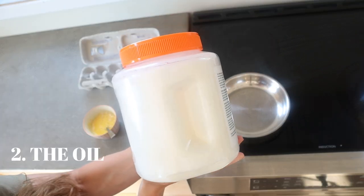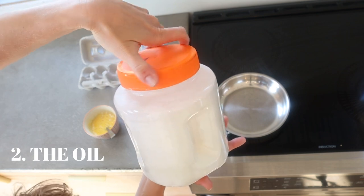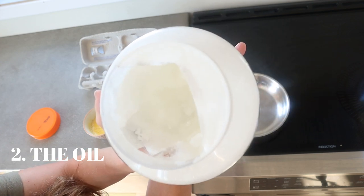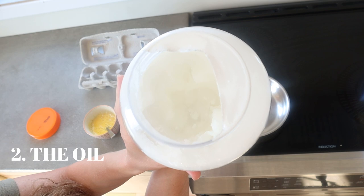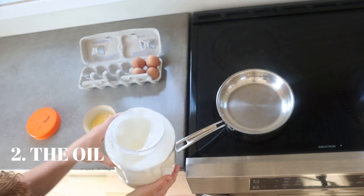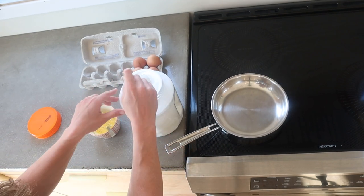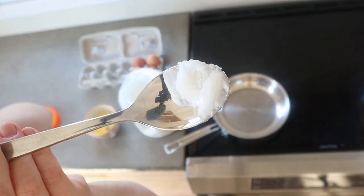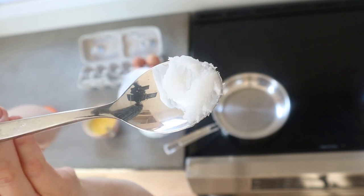My favorite oil to use with scrambled eggs is actually coconut oil. I've used butter, olive oil, and bacon grease, but coconut oil is my favorite. I just feel like it makes the eggs really light and fluffy and it gives a tiny bit of sweetness — I know it sounds weird, but don't knock it till you try it. I'm guessing people will either love it or hate it because it does give a different taste, but I use it every day now because I can't find anything I like better. It just makes eggs feel lighter and more refreshing.